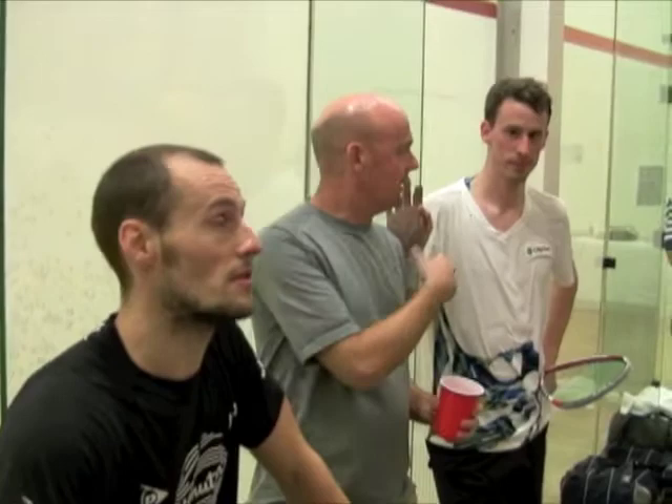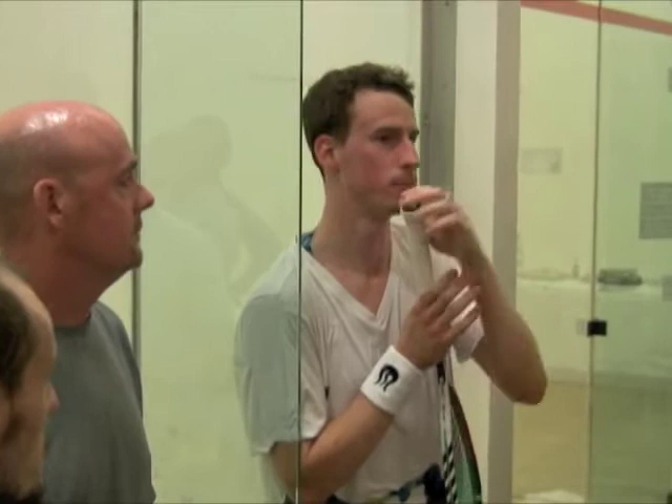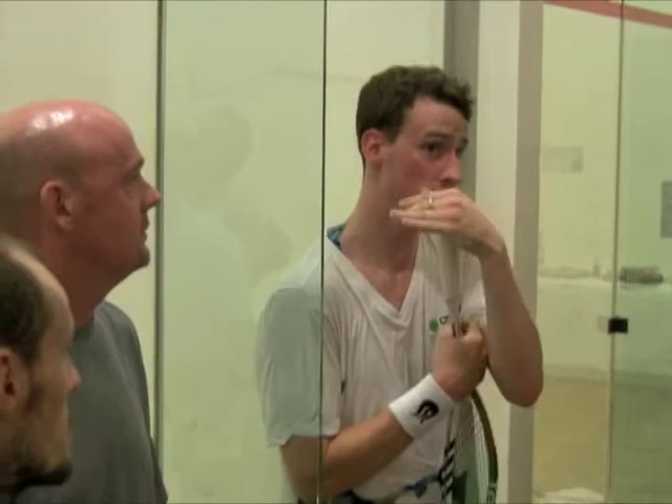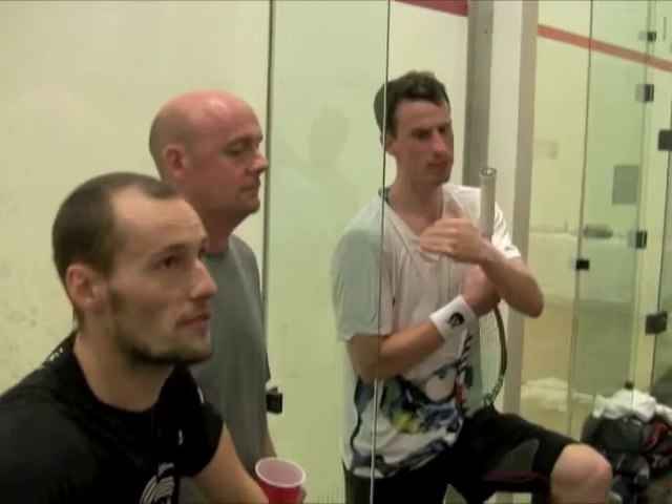I do a lot of what's called active-isolated stretching. It's basically using the stretch in a full range of motion and holding it for just a couple of seconds. It helps with flexibility while getting blood flow into the muscles. So while you do the stretch, you're actually warming up a little bit. I'll probably do that before every session, then maybe just 10 minutes of jogging, some movements, some lunges with twisting.